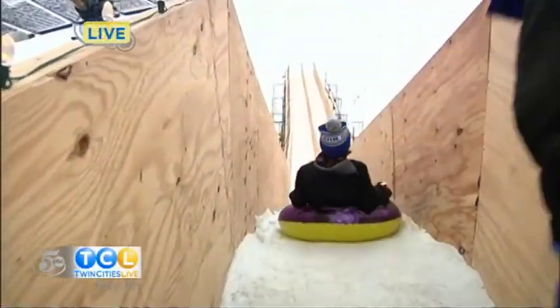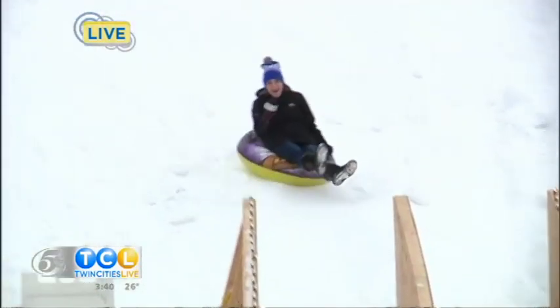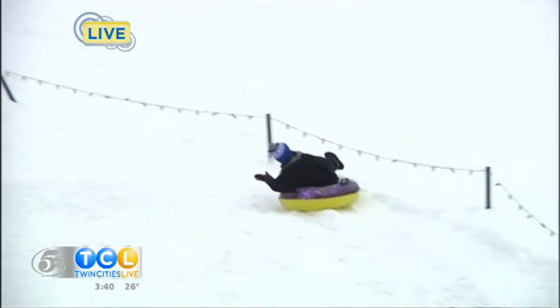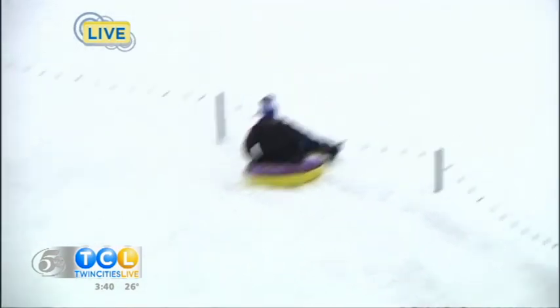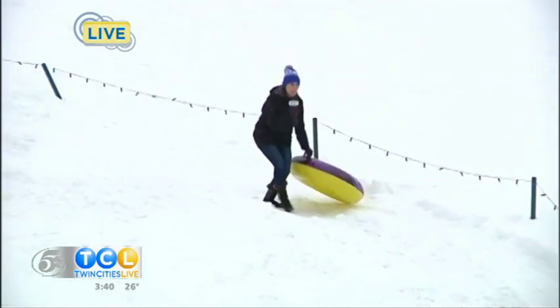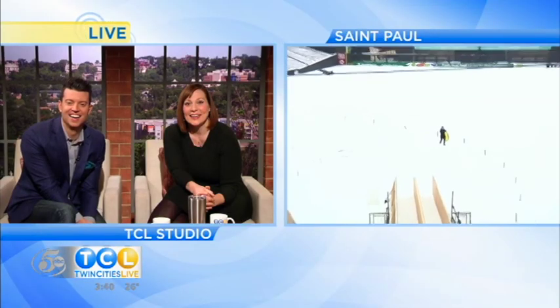Here she goes. Oh, watch your feet. Whoa, oh my gosh, you guys. The kid tubes are really fast. But you guys, you want to go down the slide too, don't you? I think it's time we put my photographer, Drew, on an inner tube.